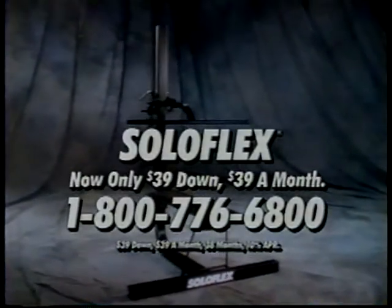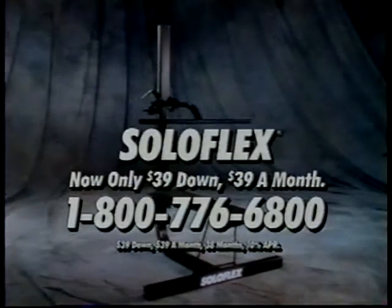Soloflex, if you're serious about your body. Now only $39 down and $39 a month. Call now for a free Soloflex brochure.